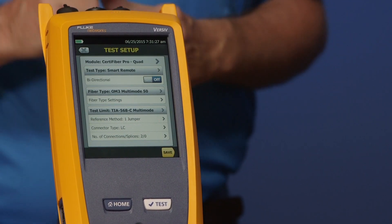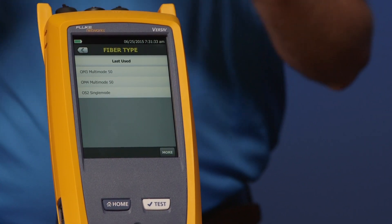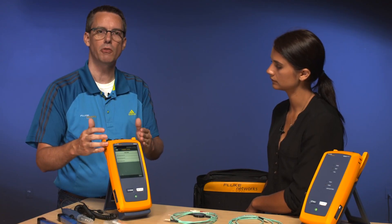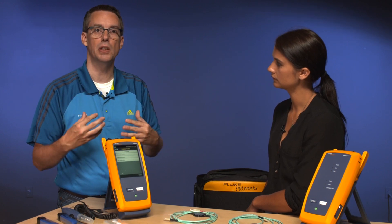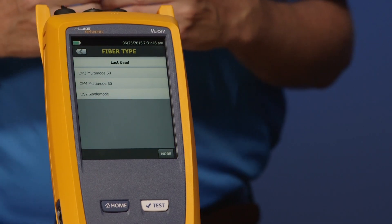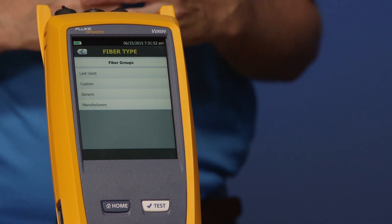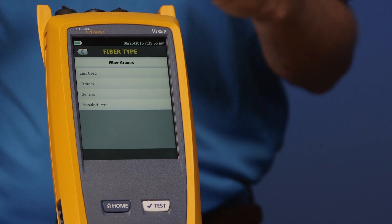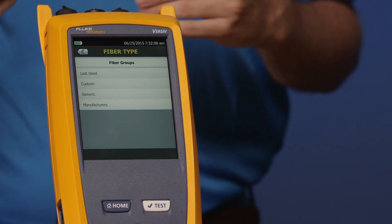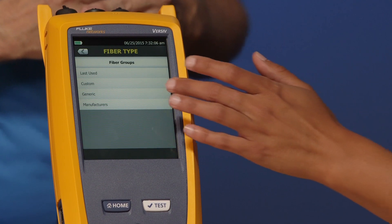Our next selection is fiber type. Go ahead and tap fiber type, Amanda. If you've seen our other video on the DSX5000, this may seem very familiar. That's one of the advantages of using the Versiv mainframe — you have that common user interface. We put the three most common ones that people will use today. If you want more, go ahead and tap more. We see the same various options: generic, custom, and we do have a manufacturer's library. But the vast majority of people will tap generic, so go ahead and tap generic.